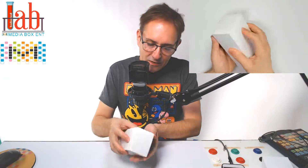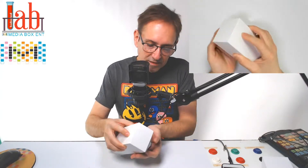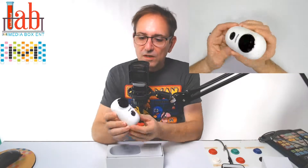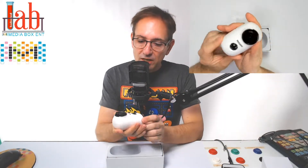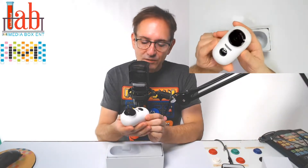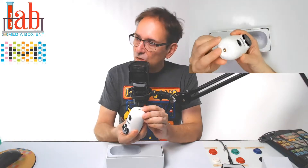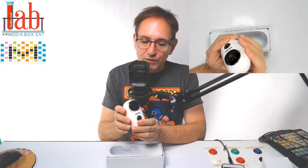So we get the Mascari camera version 3. Nice looking camera, it feels pretty heavy — I think it almost weighs like a pound. You can even use a tripod right over here. 130 degree angle view.